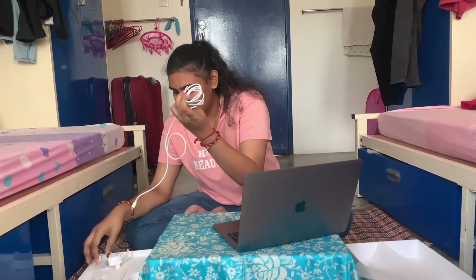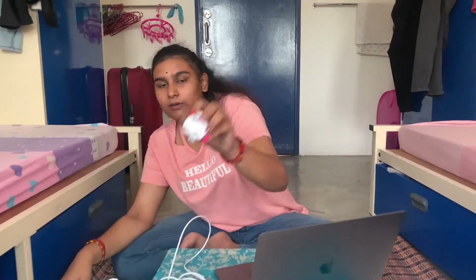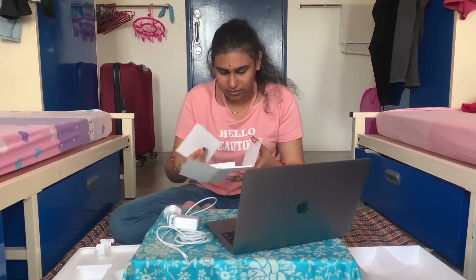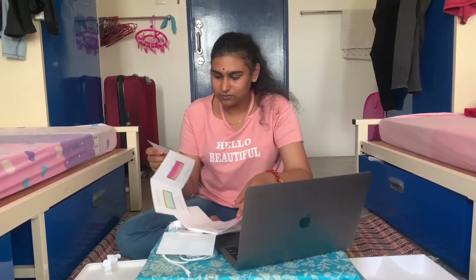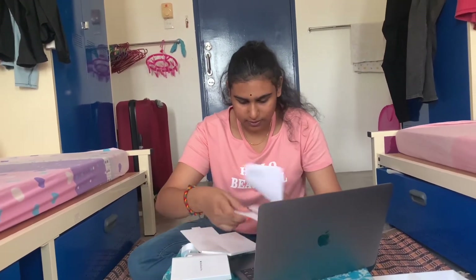After unboxing the laptop, I found it comes with a USB-C charging cable, a USB-C power brick for charging, and the usual signature Apple classic white adapter — this is so beautiful. As usual, there's also a manual book, an Apple sticker you can stick anywhere, and that's basically it for the box contents.